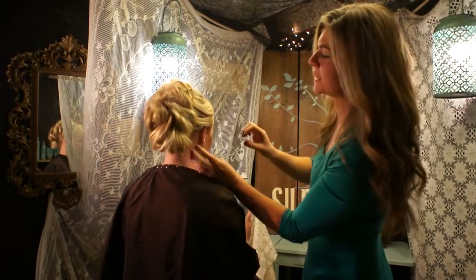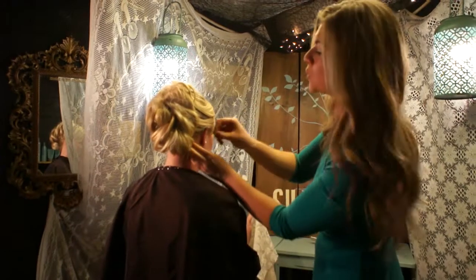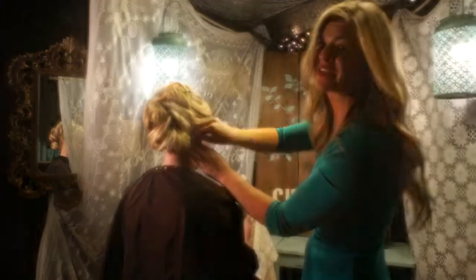Using Surface Theory Hairspray allows me to work with hairspray all day long and not worry about what I'm breathing in, because I know that it's natural.